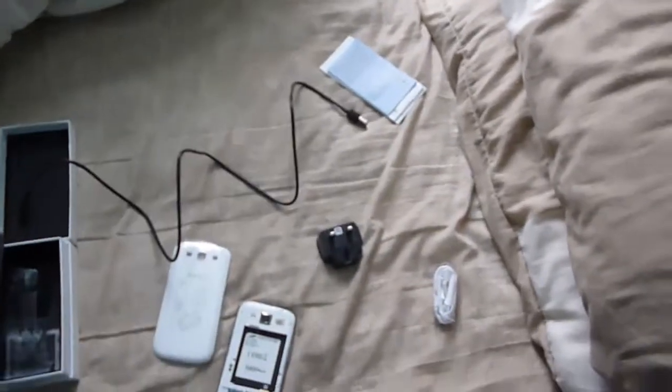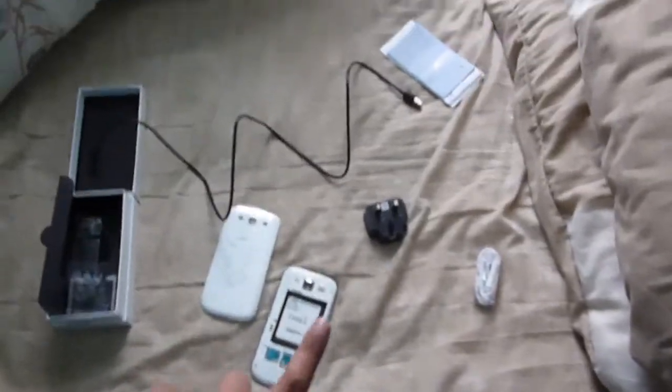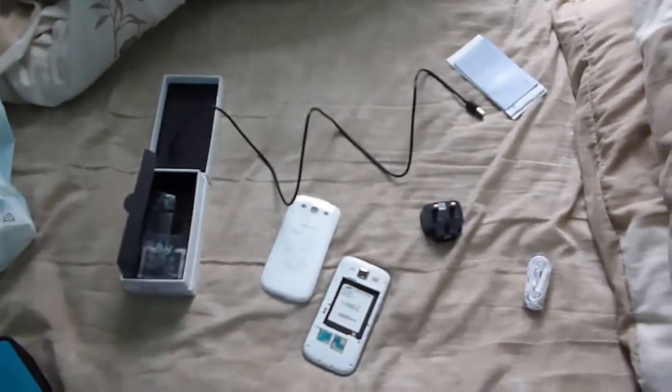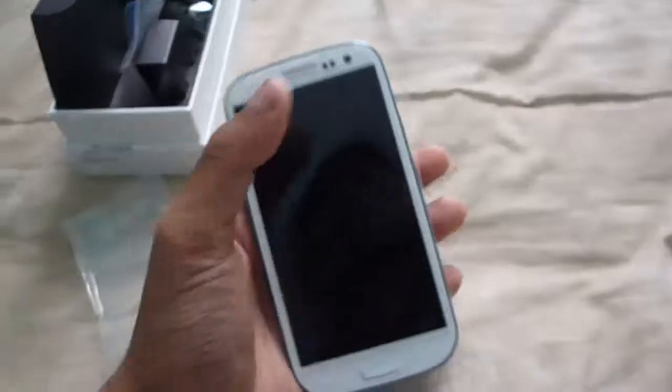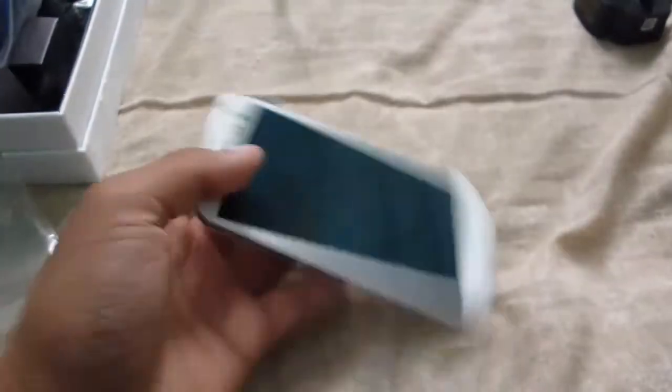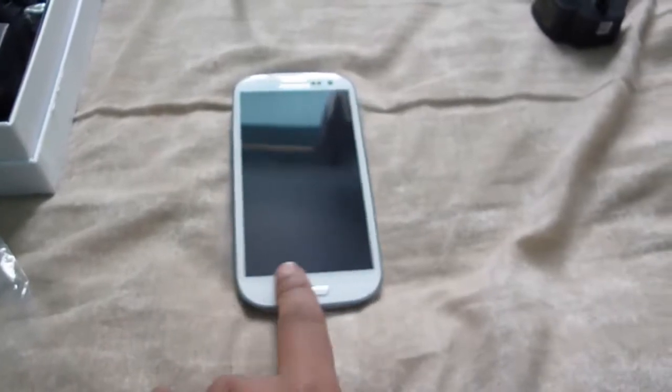This is 16GB internal memory already, so that's really good. I'll just charge it up and then I'll show you around. As I showed you the cameras before, I forgot to mention it has the audio jack as standard. Here is the power button, which is quite nice because it's such a big phone. I like the size of it — you can easily switch the volume as well. It looks really nice, with the back button and the normal Samsung buttons.